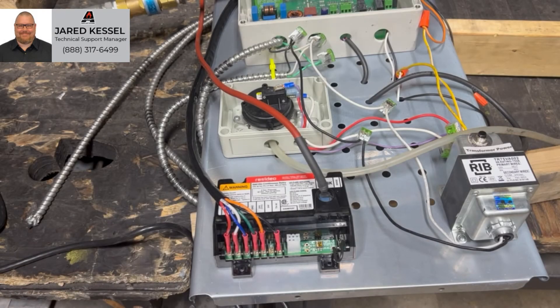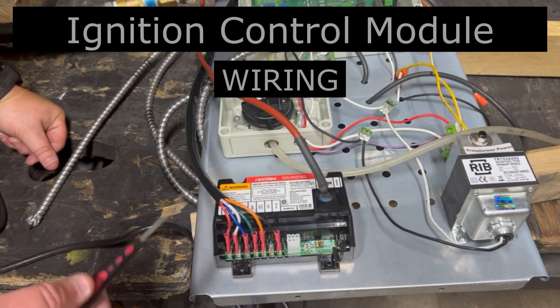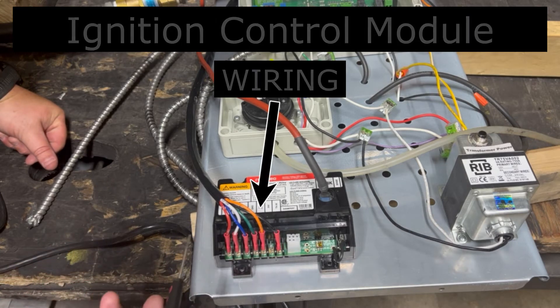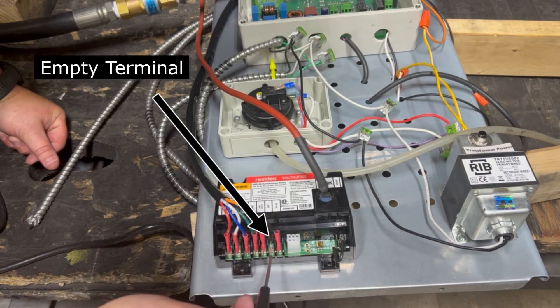Hi, this is Jared with AccuCraft Fireplaces. Just wanted to take a real quick second here and point out some things on our ignition control module. Most of all, you're going to see that there's an empty terminal down here at the 24V terminal. That's done on purpose.